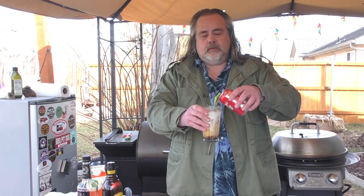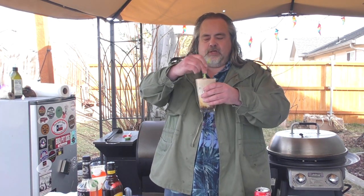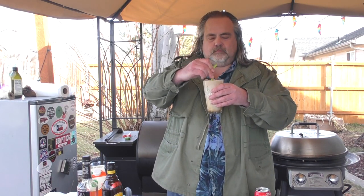Put some Coca-Cola in there. We're going to give it a good stir. Loving that fizz on the top. Let's try it. Heck yeah, that's good stuff. All right, back to cooking.